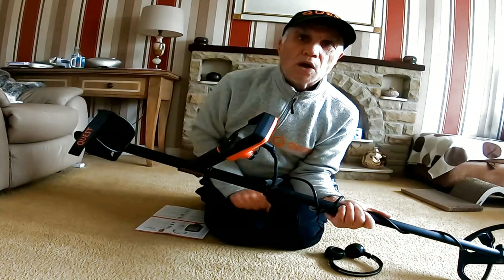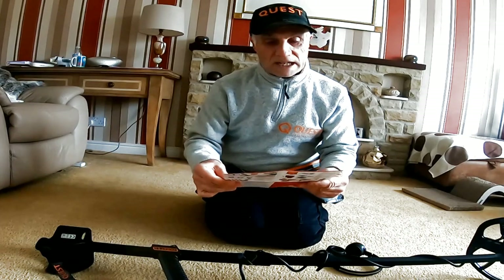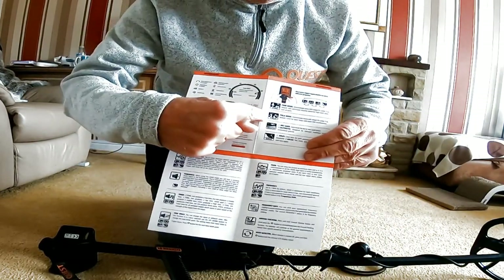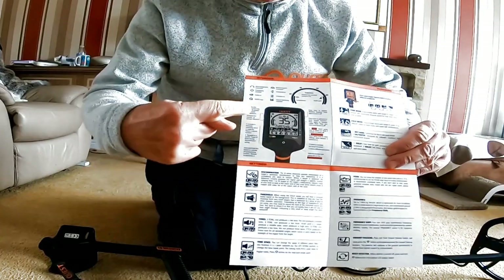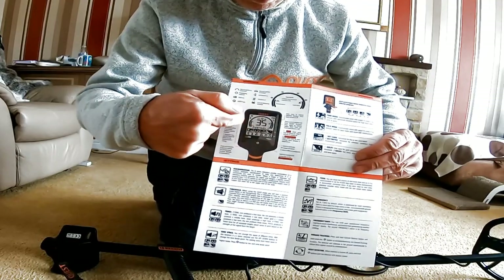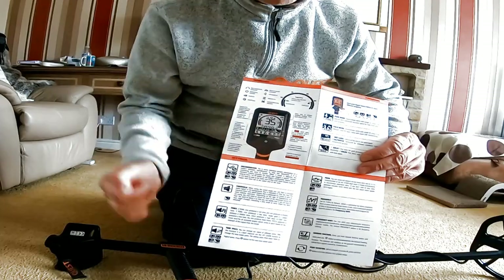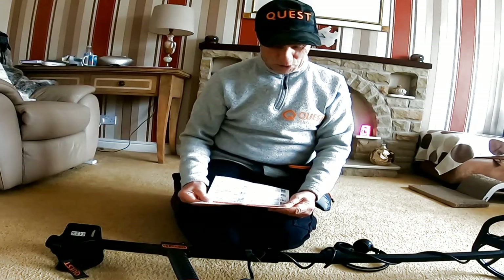It's a waterproof machine, so it can go under water - I'm going to try it on the beach. This is the kind of setup and display it has: Park mode, Field mode, Beach mode, and Nugget mode. The display is very similar to the Minelab, with the half clock face and all the different settings and functions along the bottom there, which I'm going to have to get used to.